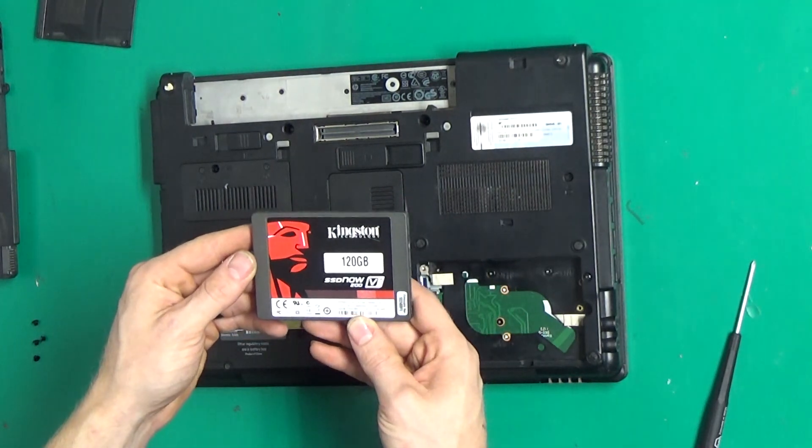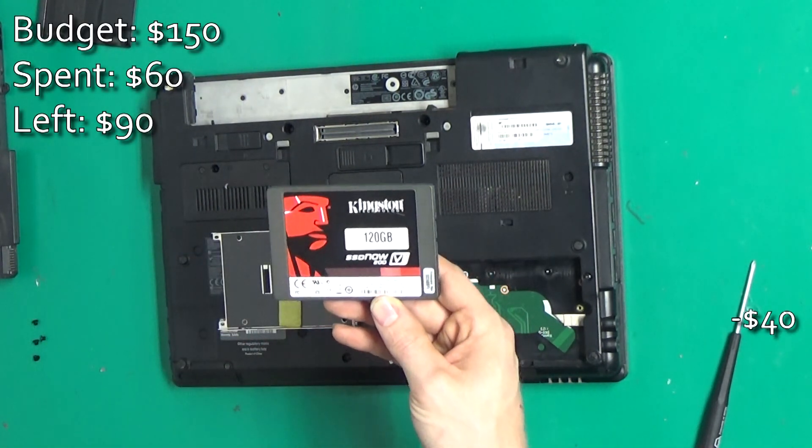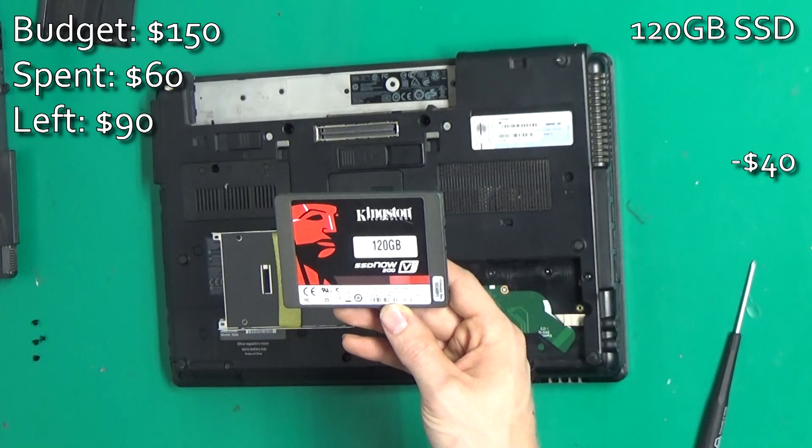I found this SSD on eBay, used with low hours for $40.